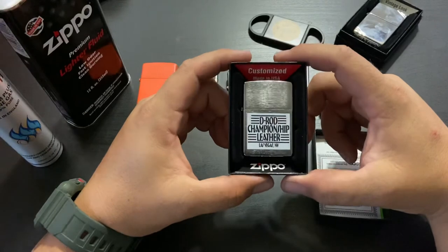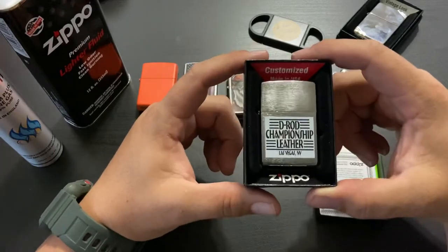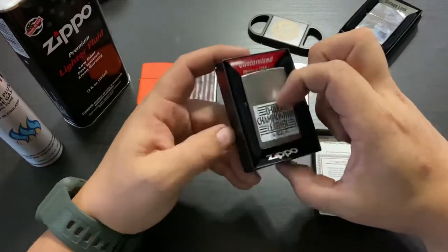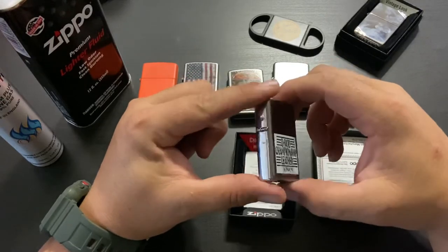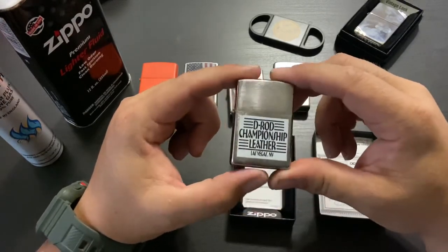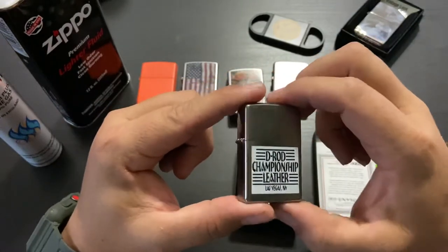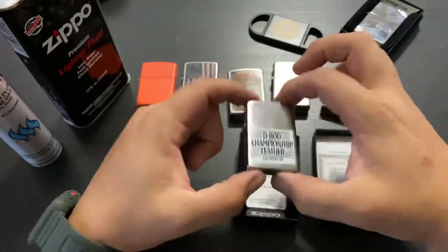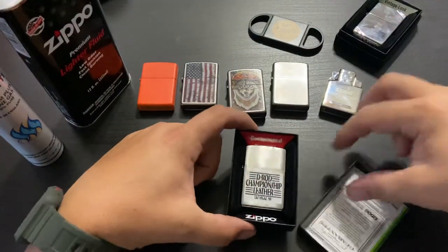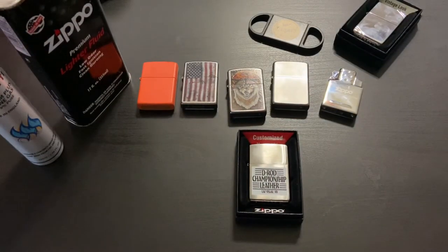Thumbs up — that is a customized Zippo lighter, my first one from their website, and quality is top-notch. We'll do a video later on the wear to see how beat up it gets. I don't tear them apart or throw them around, so as long as I don't drop it — or lose it, since this was kind of expensive. Also, I'm not going to open it on camera because Zippo has trademarked the sound and I don't want to get dinged.